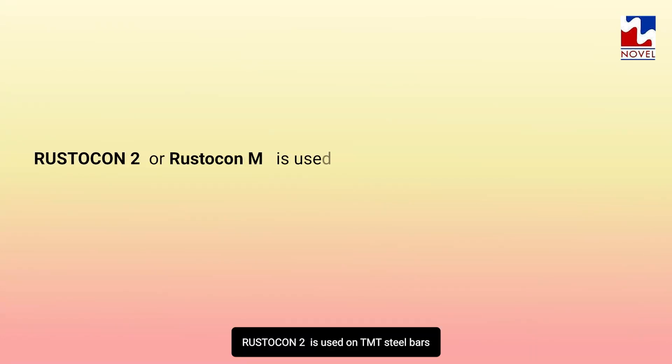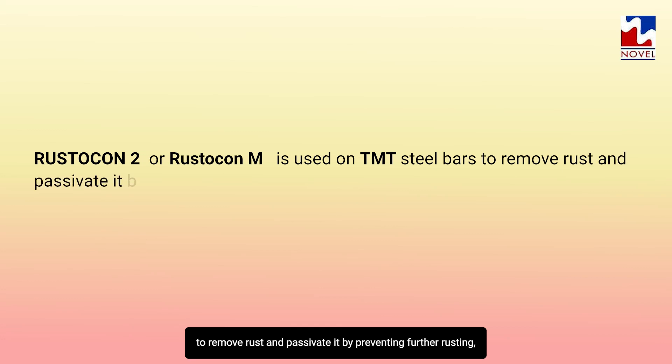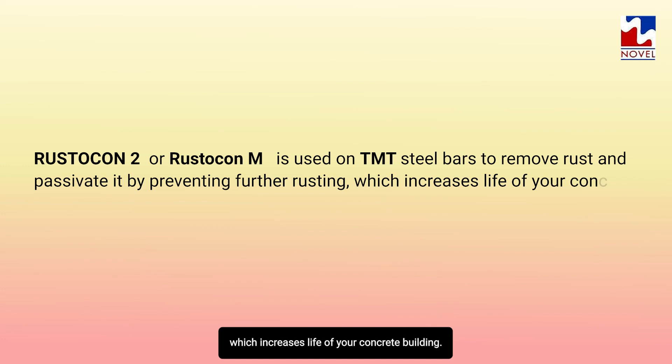Rusticon 2 is used on TMT steel bars to remove rust and passivate it by preventing further rusting, which increases the life of your concrete building.